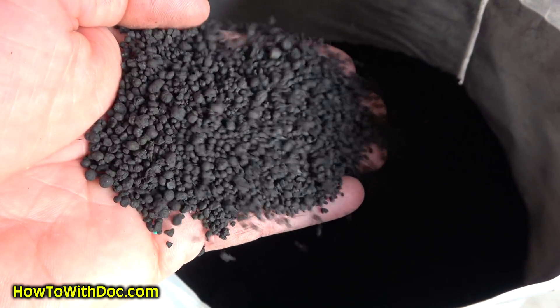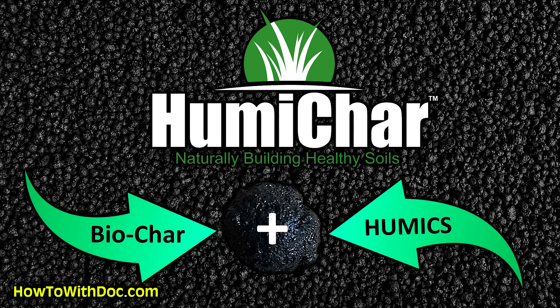I've got sand down at the beach house and clay soils here at home. The main thing I'm doing to both soils over the next couple of months is adding humichar. Every time I go down to the beach house — whether to work on it or meet with the general contractor or architect — I'm bringing a full bag of humichar and dumping it on that soil, because I don't think I'll ever add enough organic matter to get those first two or three inches healthy otherwise.